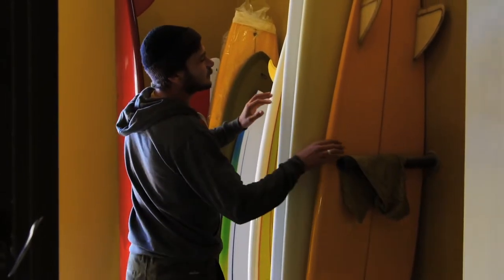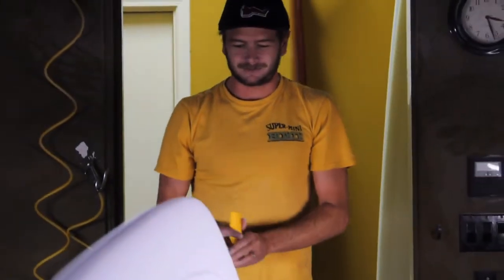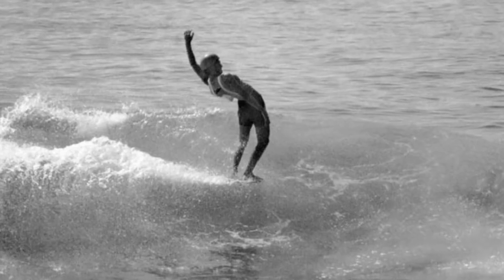It's kind of based off like a Phil Edwards style template, a little bit wider. The idea was to kind of blend it — ended up calling it the David Edwards. It kind of came out looking like a Phil Edwards model and a David Nueva nose rider had a baby.